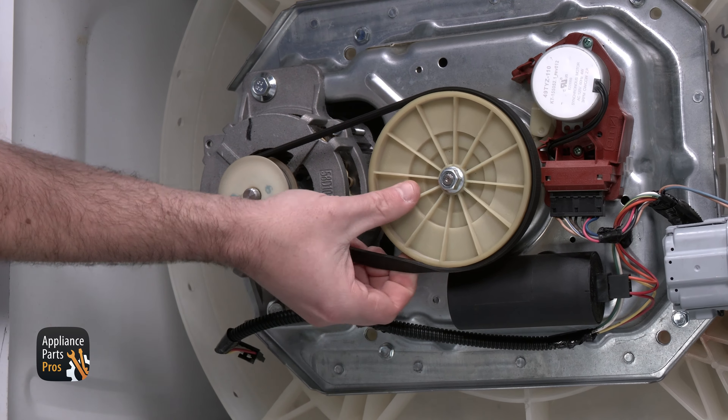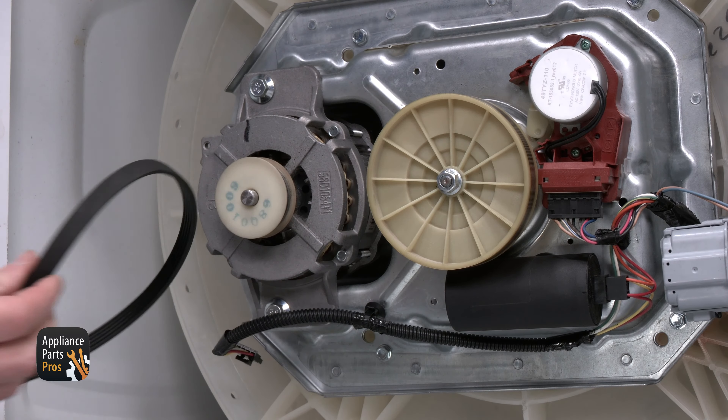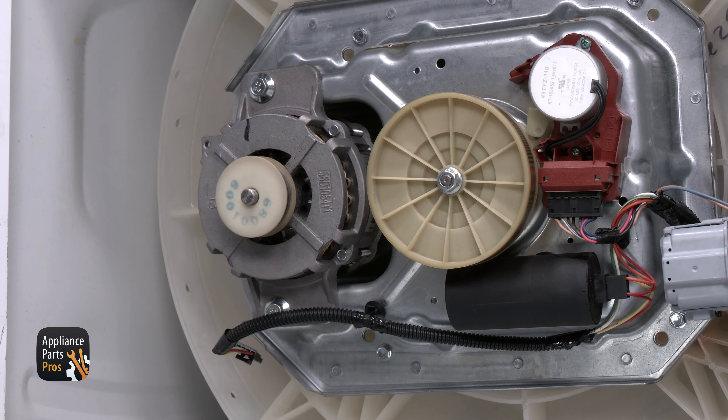Now, we're going to pull the drive belt off the transmission pulley as we rotate it, so that we can slide it down easier. Now, we can set the belt to the side and get the 1/2 inch socket.